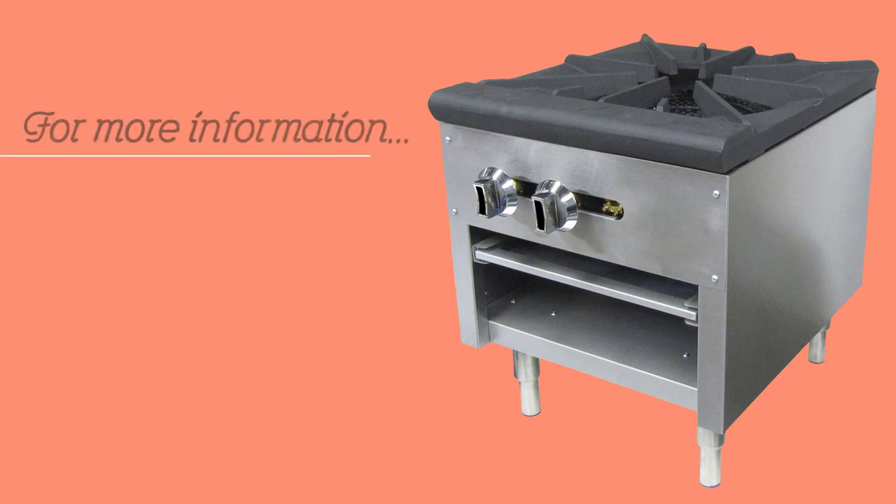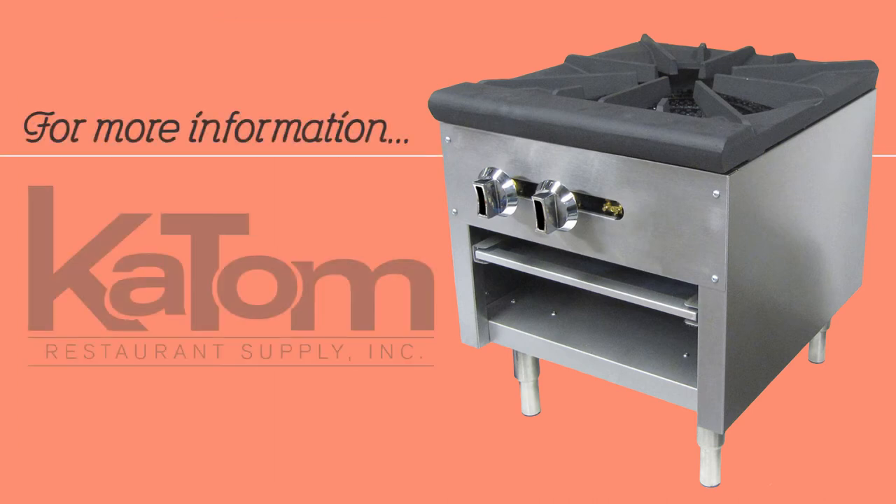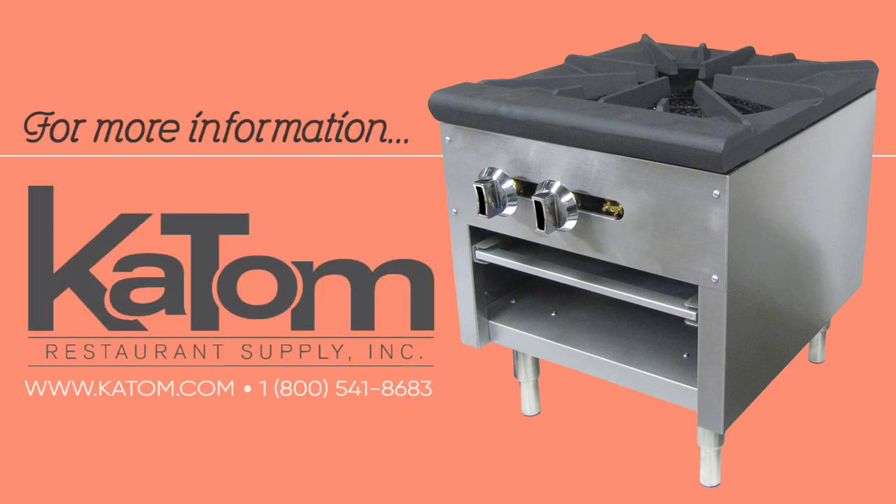If you would like more information on the Equipped CPG SP18-2 stock pot range, head over to katom.com or call 1-800-541-8683 to speak with a customer care representative.